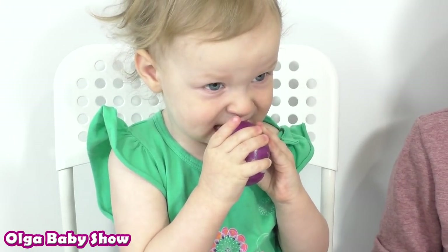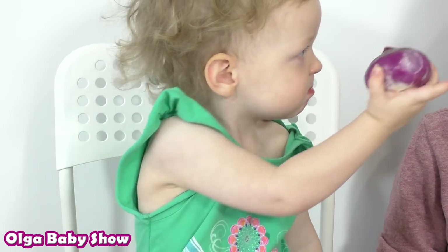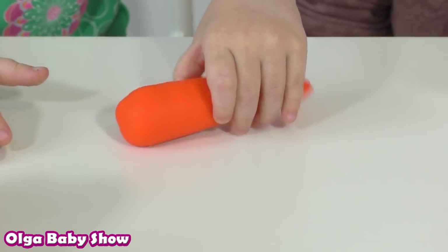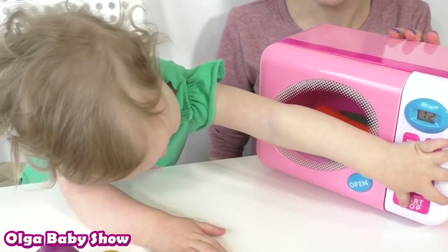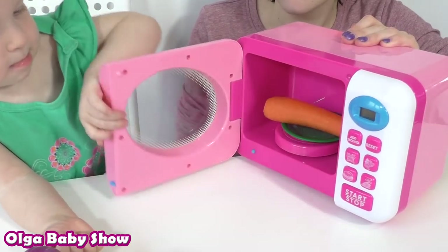It's very tasty. It's orange. Orange carrot.